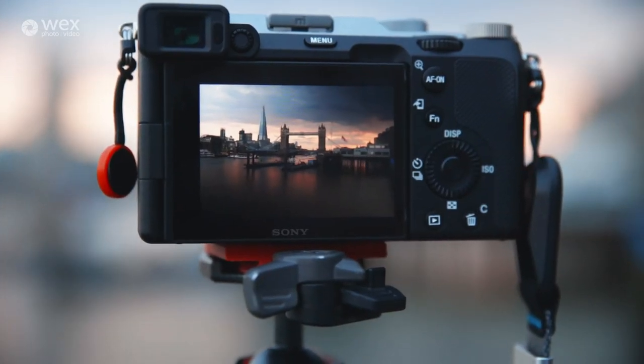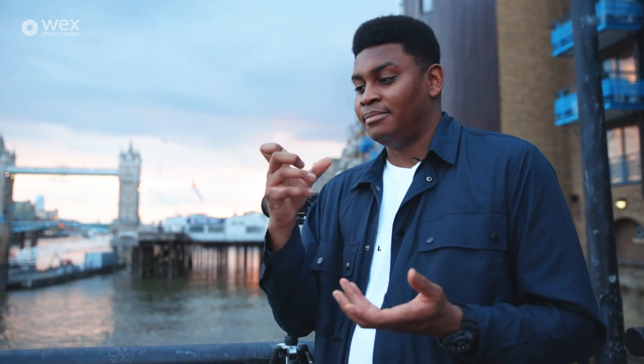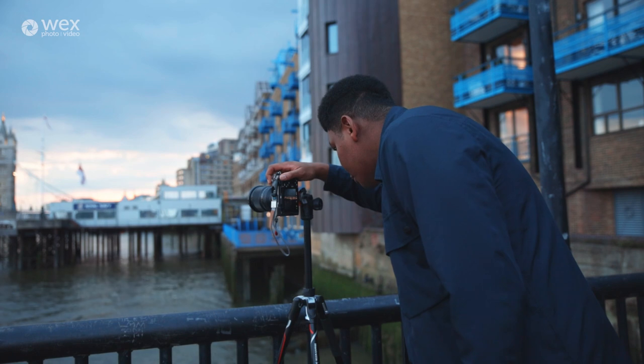To minimize camera shake even further when using a tripod, I like to set a self-timer of two seconds so that when I'm pressing the shutter button there's a two-second delay, meaning that my finger is not going to interfere with the camera.